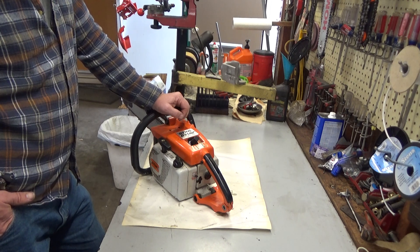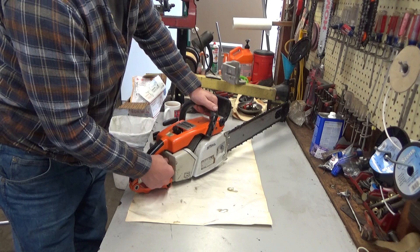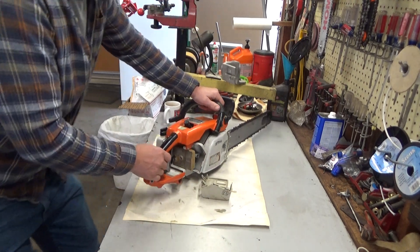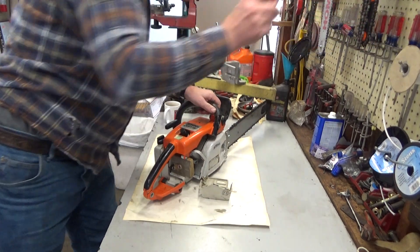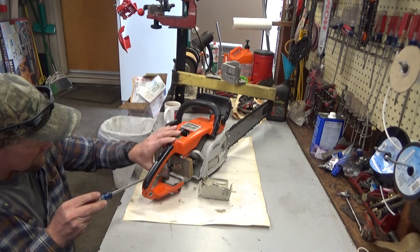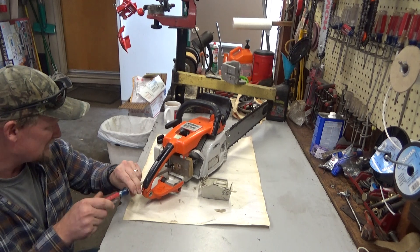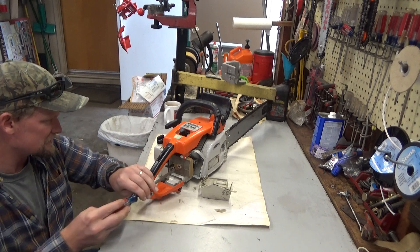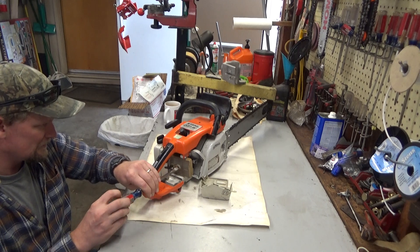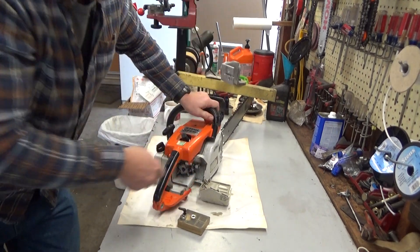I wasn't quite sure what had happened, but when I got back home and wasn't quite as pissed off, I got into the thing and these little covers — it was pretty obvious right away what had happened. Let me get this air filter off so you guys can see. This is a unique one. There are two barbs on this carburetor: one is for the impulse from the engine, and the other barb is the fuel, tucked under on the back of the carburetor.